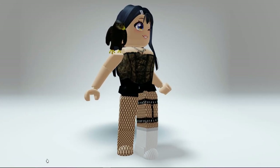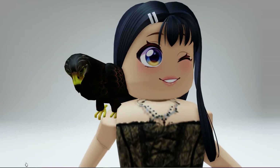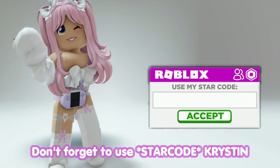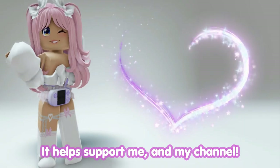Hey besties, check out this completely free new Wimbledon hawk shoulder accessory that's now available to get. I'm going to show you guys how. Don't forget to use star code Kristen when buying Robux or Premium — it helps support me and my channel.